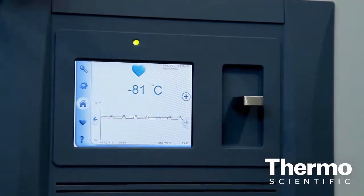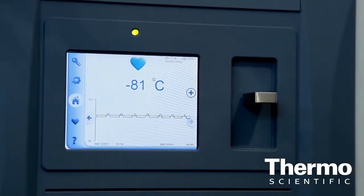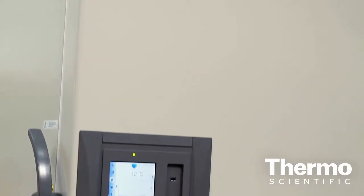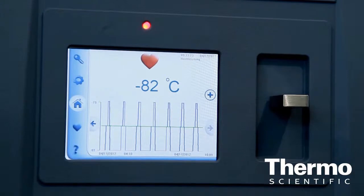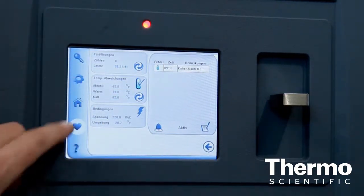The LCD control shows you when there's been a change. If it changes from blue, where everything's running correctly, to yellow, an event has happened — and you, as a scientist, need to know whether it's a serious event or whether it can be remedied yourself. If it goes to red, that's when you need to move your samples. So it's all about sample integrity, ensuring that you can remove your samples as and when required.